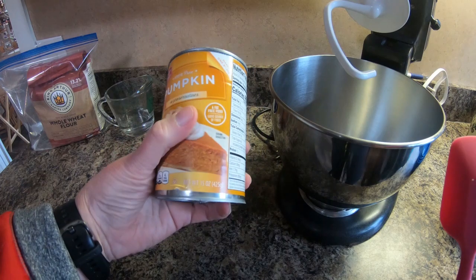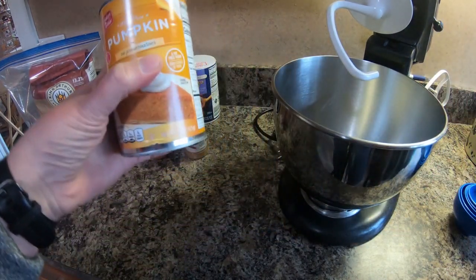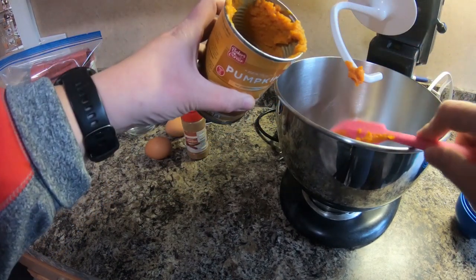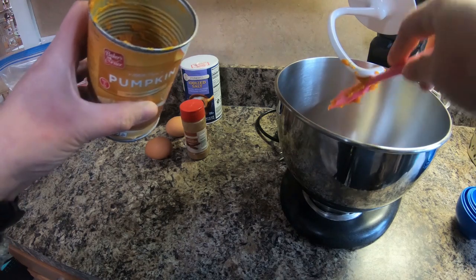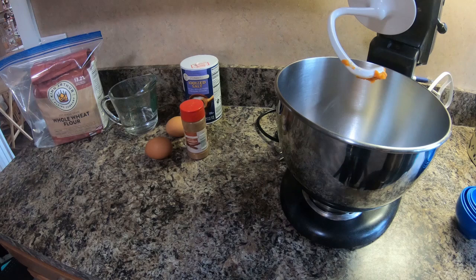Your can of pumpkin is 15 ounces and you only need seven ounces, which is a little bit less than half a can, so I'm just going to eyeball it. I give Zoe a little bite of pumpkin every night, so I usually have it in the refrigerator and if I do then I will measure it at that point. She's sitting here beside me wanting some pumpkin, so I had to give her some.